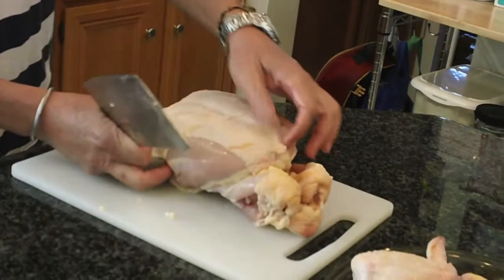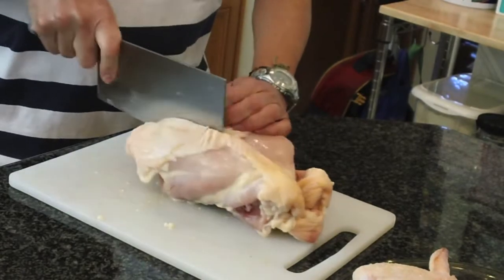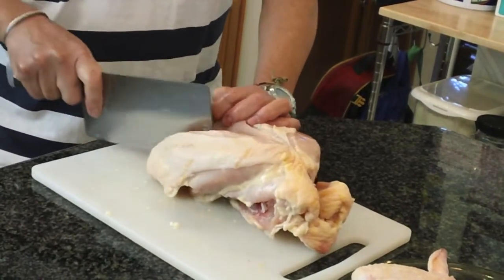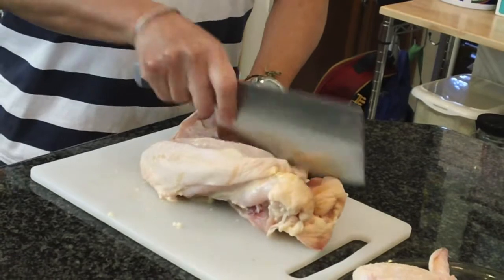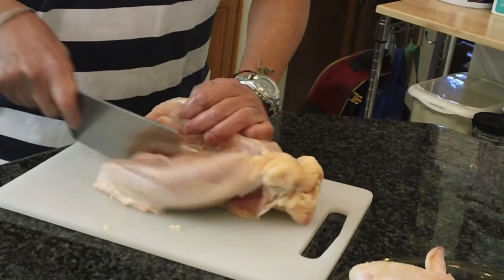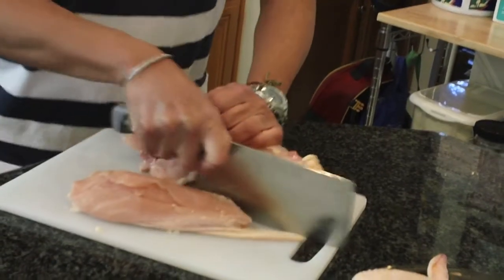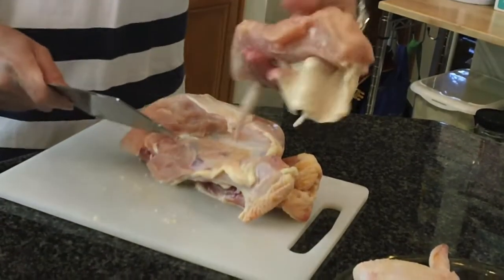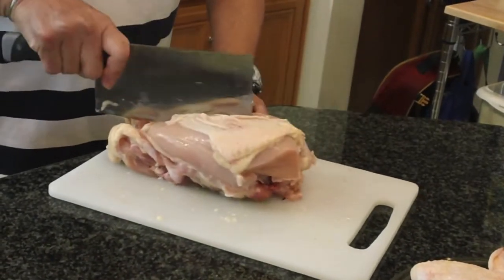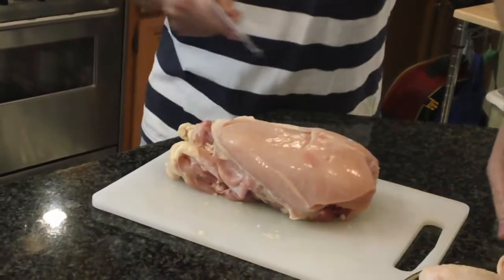You'll feel down the center — there's a breastbone. Just cut on either side of it. You don't have to be perfect the first time, and whatever you leave on the body you're just going to make soup out of it, so you're not losing anything. I'm going to cut down the side of the body. And if you want skinless, you just pull the skin off and now it's skinless.